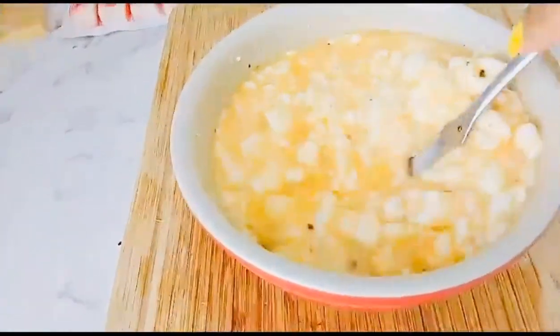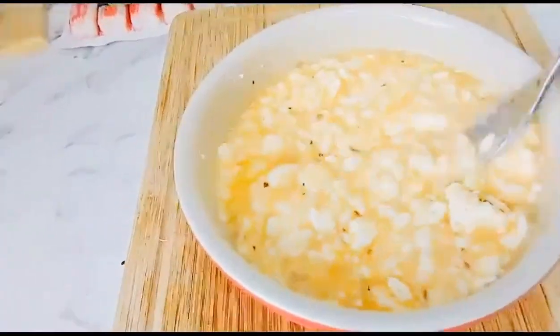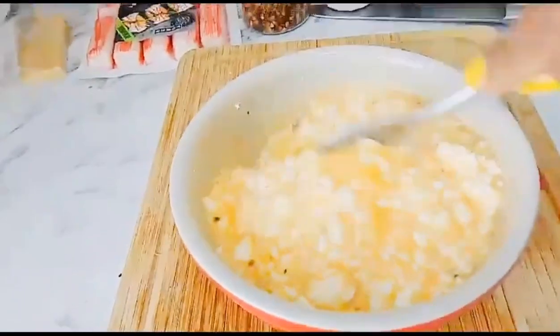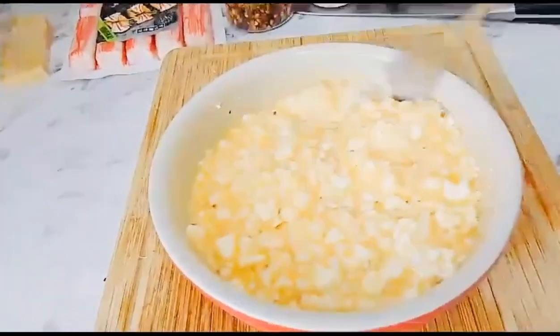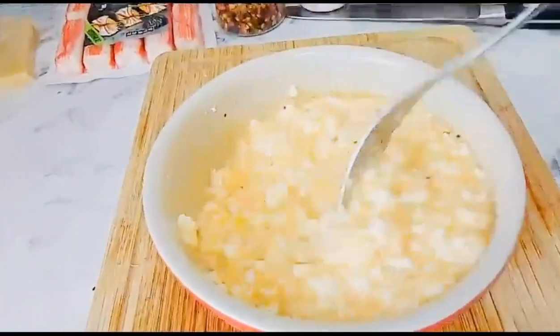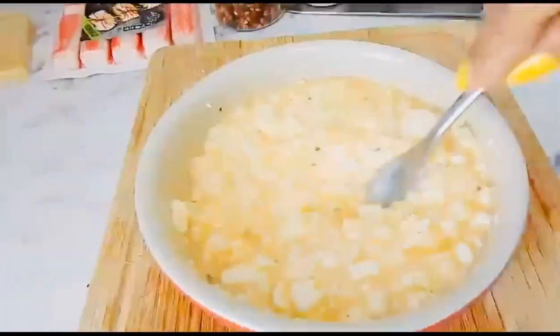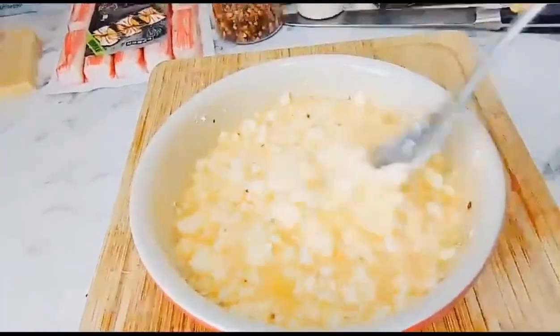I'll add some salt and black pepper — those are my ingredients. I have many spices because I love eating salads and healthy food. I think the black pepper is not enough, so we'll add more later.